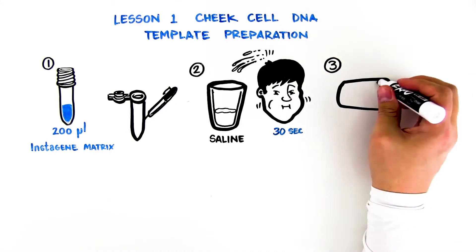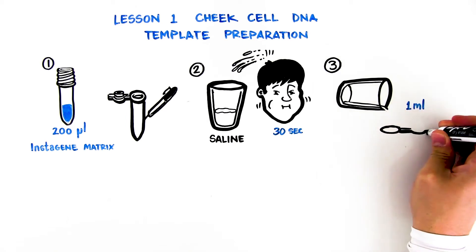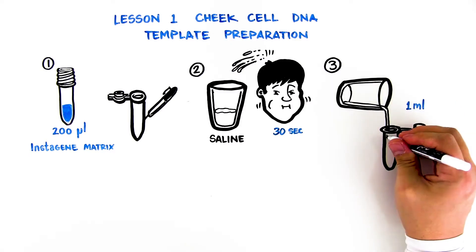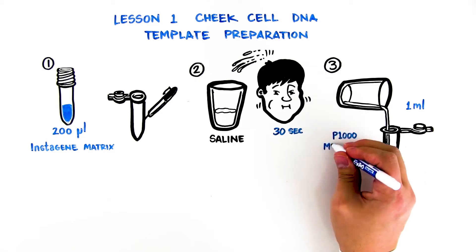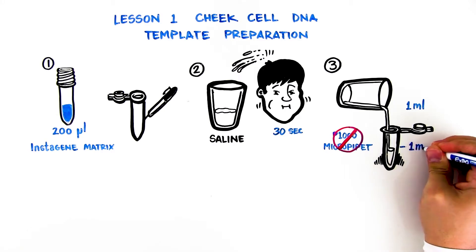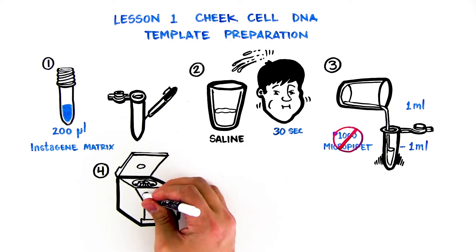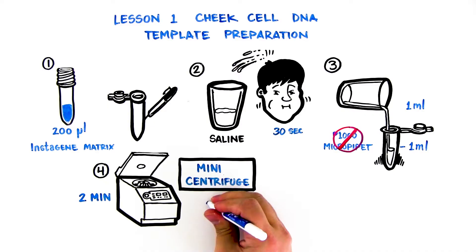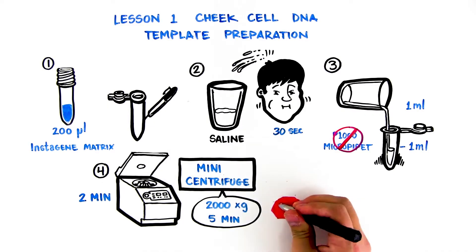Transfer one milliliter of your saline rinse into the microtest tube — not the screw cap tube — with your initials. If a P1000 micropipet is not available, carefully pour approximately one milliliter of your saline rinse into your microtest tube. Use the graduations on the side of the microtest tube to estimate one milliliter. Spin your tube in a balanced centrifuge at full speed for 2 minutes. If using a mini-centrifuge that can reach only 2,000 times G, centrifuge for 5 minutes. When the centrifuge has completely stopped, remove your tube.